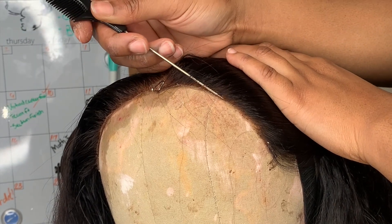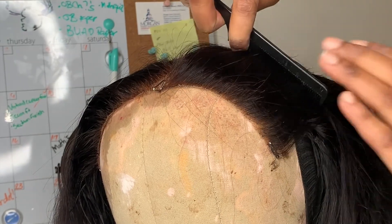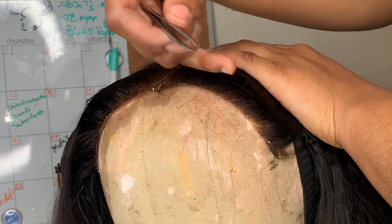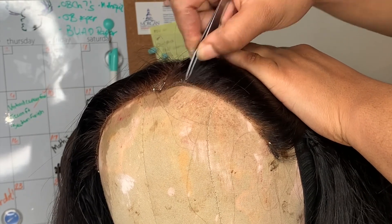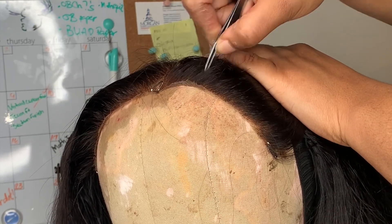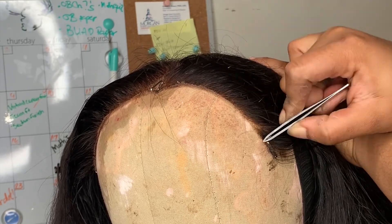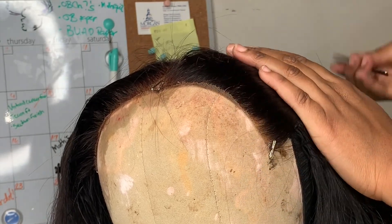I might go ahead and pluck this first, actually, because this side is very dense — quite dense. I'm going to roughly pluck this just a bit. I decided to pluck this section before parting it because this side was definitely more dense than the other side, so it was very much needed. After I get done plucking this, I'm going to part that section in the front and get started.